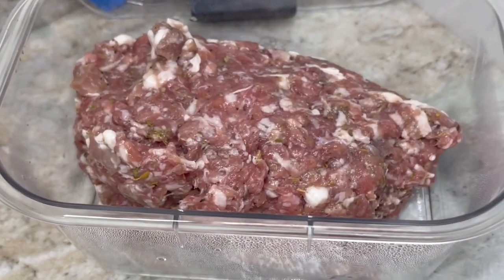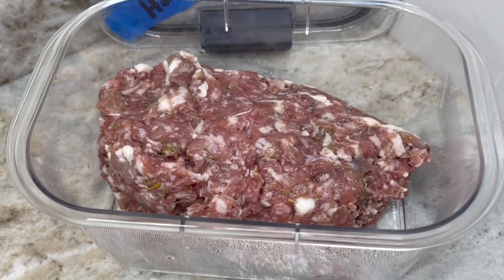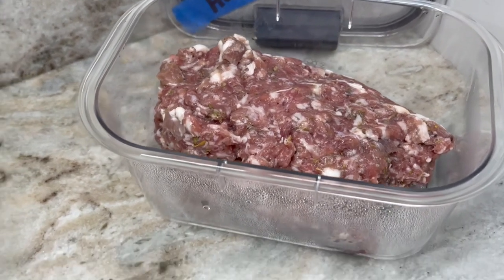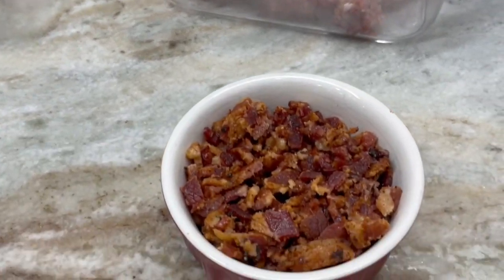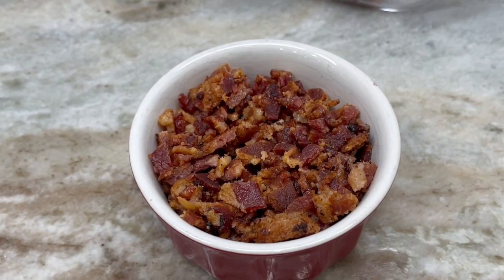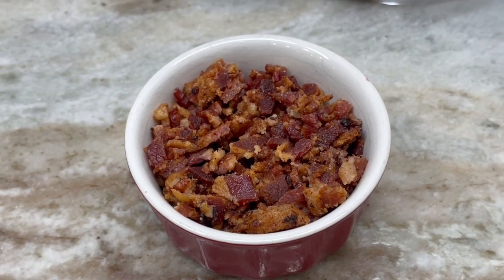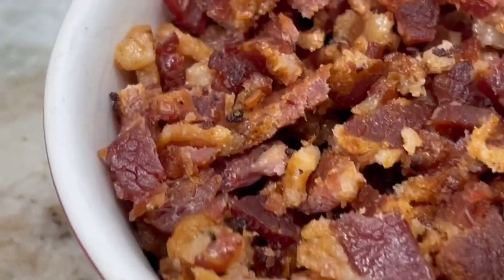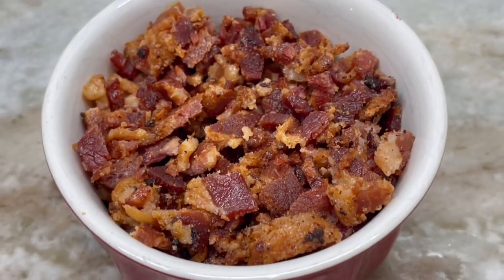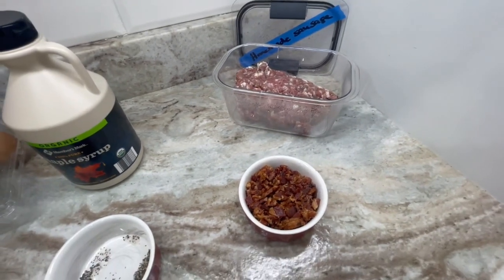You're going to need a protein of your choice if you are adding an additional protein. I do have homemade sausage but I'm not using it today — if I were, it would need to be pre-cooked. Today I'm going to be using bacon. We actually deep fry our bacon using the Dr. Ken Berry method — we cook it in a pot on the stove, and you can find that recipe on our YouTube channel. So I went ahead and cut up a lot of bacon and it's pre-cooked and crispy. Whatever protein you want is great — you could even do chicken, turkey, anything that you like.